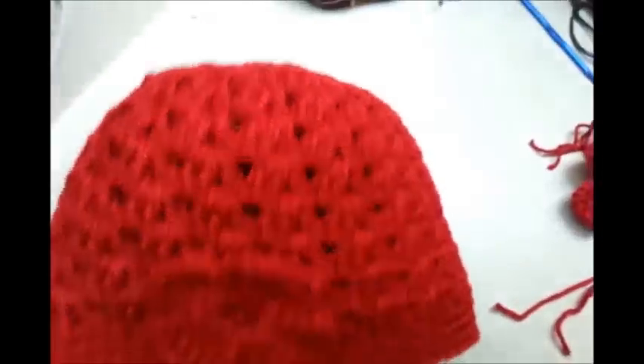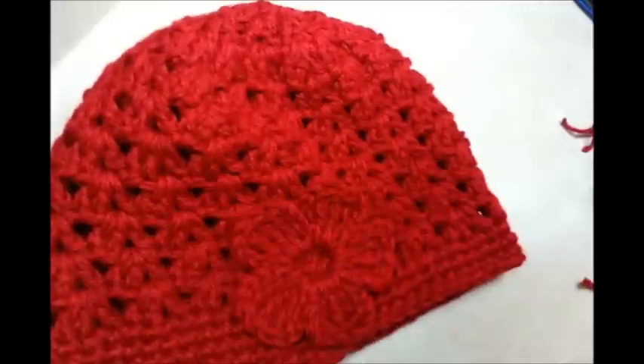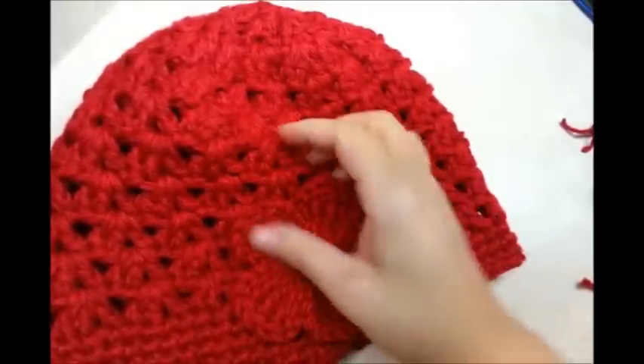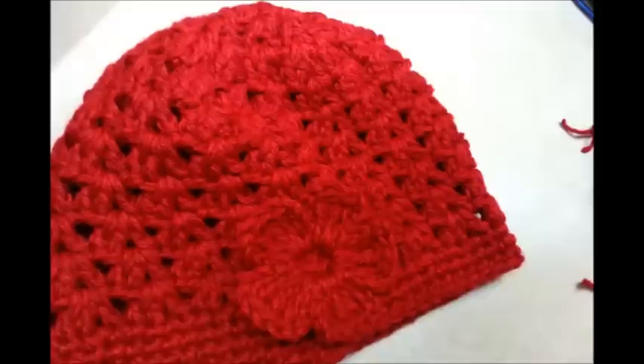I think it turned out really well. Don't forget to subscribe to my channel and check me out on Facebook — we always have yarn competitions with some pretty good prizes. You can also post your crochet items there. Check out the Bag-O-Day Crochet store where I have t-shirts, coffee cups, and more — I'll put a link to all that in the description box below. Until next time, have a nice day!